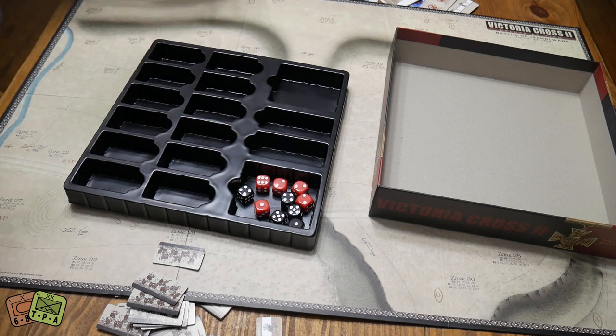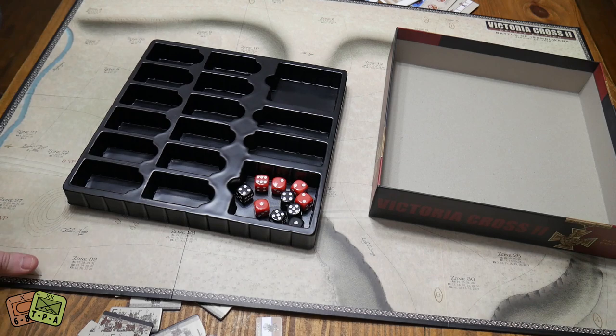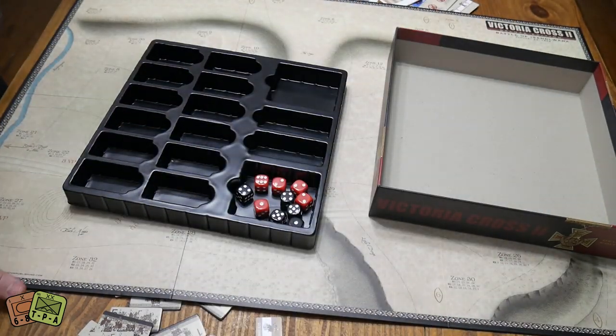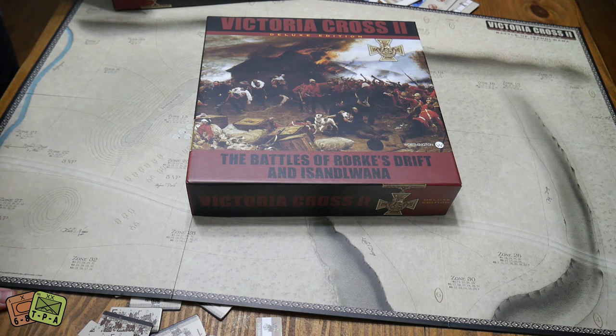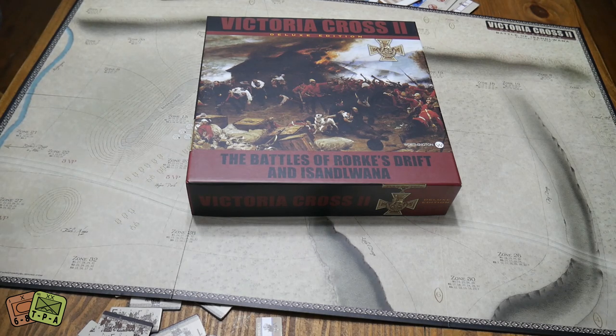But that's the game. It is a reissue — this game has been around for a while, but this is a much nicer, sturdier, really cool version. Even the inside of the lid of the box has more artwork in it — I just think that's a really neat touch. So this is Victoria Cross 2, the new deluxe edition from Worthington. This is available now. I had been holding off on getting this game because it was only on the secondhand market and a lot of people who like it don't want to part with it. So this was reissued in a nice bumper edition. Very, very excited — couldn't be happier. Check it out on their website if this is something you're interested in.